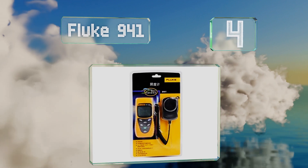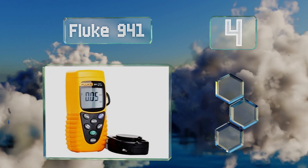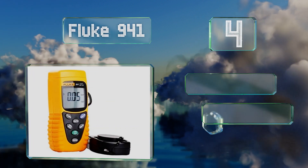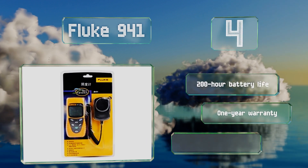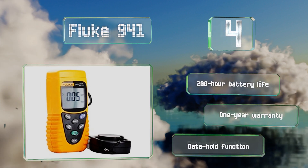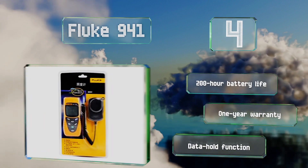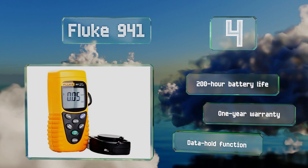At number four, suitable for use with high-pressure sodium and metal halide lamps that are popular with indoor gardeners, the Fluke 941 can measure up to 20,000 lux and has an operating temperature range of 14 to 122 degrees Fahrenheit. Its sensor comes with a protective cap for safe storage. It boasts a 200-hour battery life, a one-year warranty, and a data hold function.